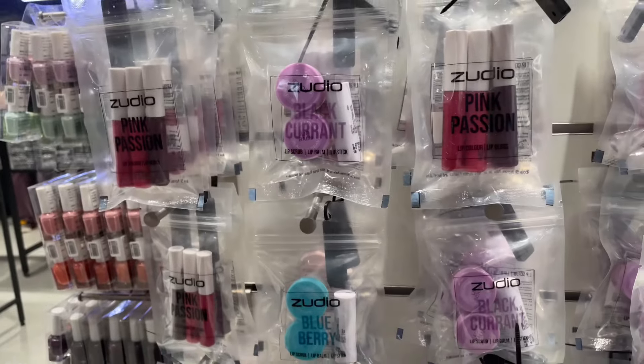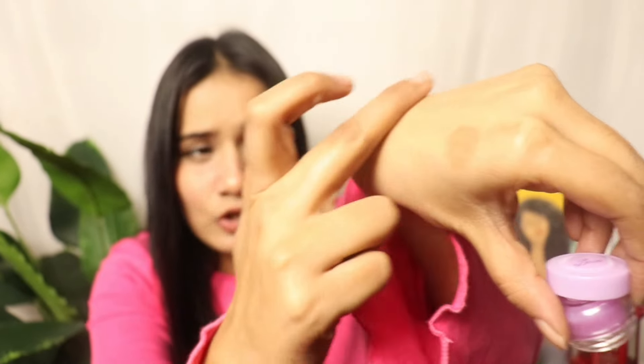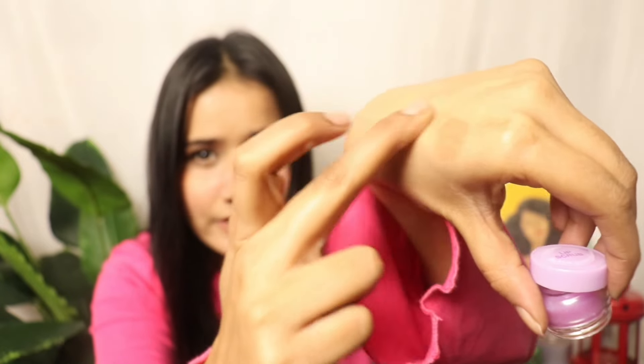The first item is a lip scrub. I love this little lip scrub — it is a very nice one. It has a blackcurrant flavor and fragrance. Personally, I liked it very much. You have to rub it gently on your lips, then after cleaning your lips with a wipe or cloth, you move on to the next step.